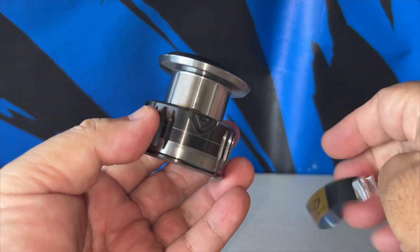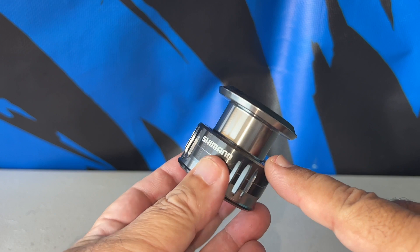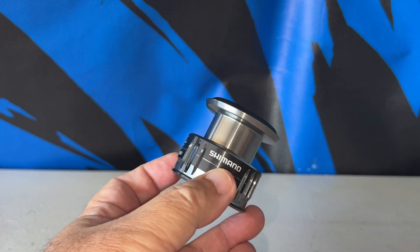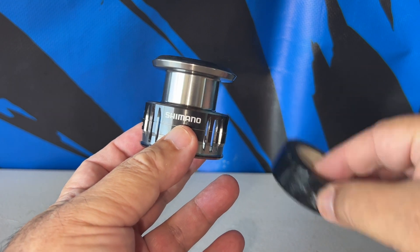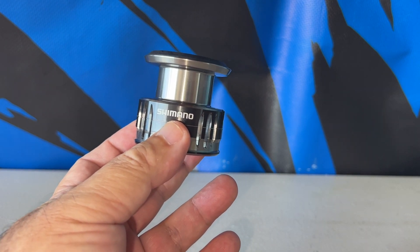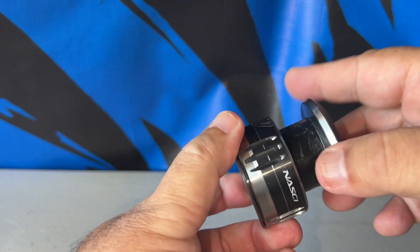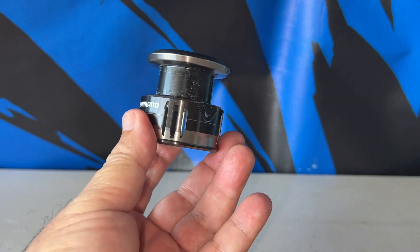Notice this is not a braid-ready spool — there's no knurled area. So we're going to put some electrical tape on so the braid, or the mono that you choose, can adhere to it. As you can see, I'm using the electrical tape and I'm going to put the line on it.